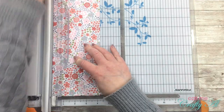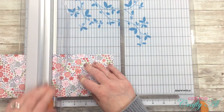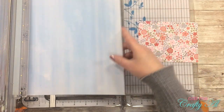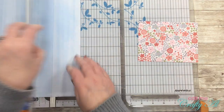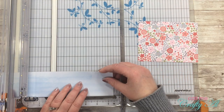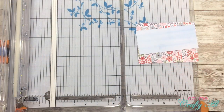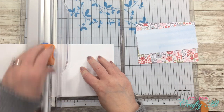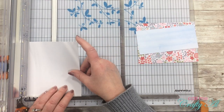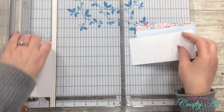To get this card started I'm cutting my pattern papers first. The floral paper will fill the entire card front, so it gets cut to five and a half inches wide by four and a quarter inches tall. Next I'm cutting my blue pattern paper. I measured the height of the rain boot I'll be stamping — it's about two inches tall — so I decided to cut this strip to two and a half inches tall and five and a half inches wide.